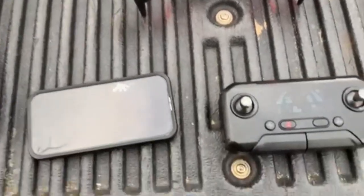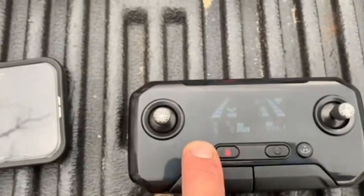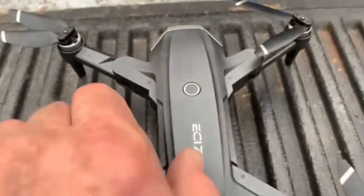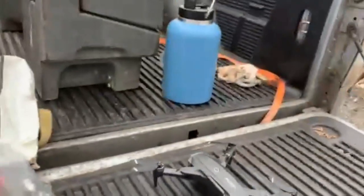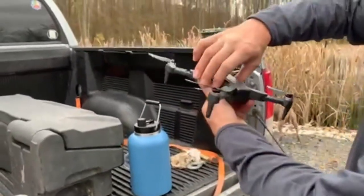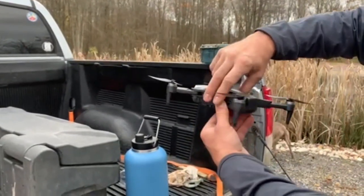Next thing you need to do is the compass calibration. You need to press that button. The lights will flash, as you can see right there — it's kind of hard to see. Take the drone and spin it slowly in a clockwise direction until you hear a beep.